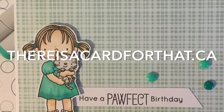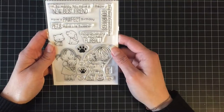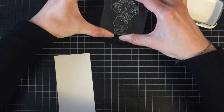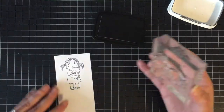Hello everyone, it's Trina here from therésacardforthat.ca and today I'm going to be making this Little Pets birthday card for my daughter who is turning 12. She picked out the stamp set so she's pretty excited about it. She loves teal and green — I like orange — so that's the colors we're going to be going with.